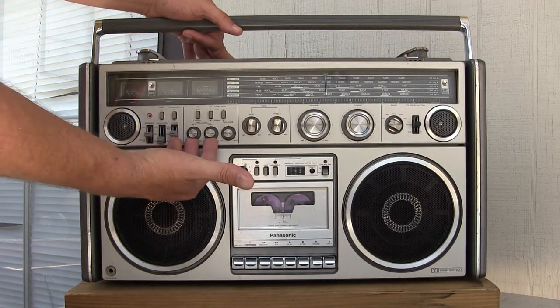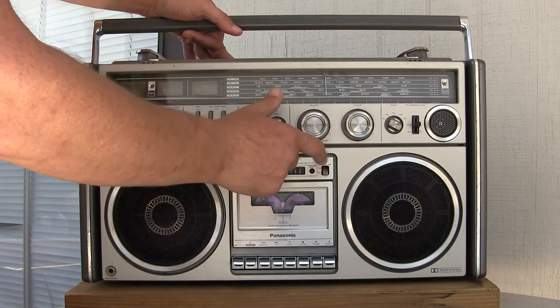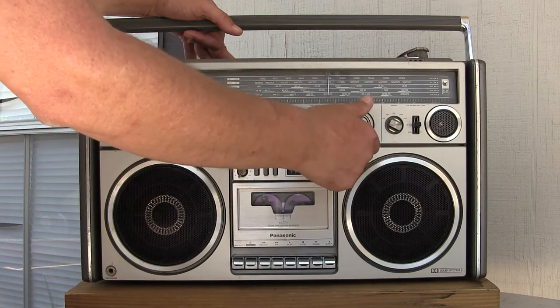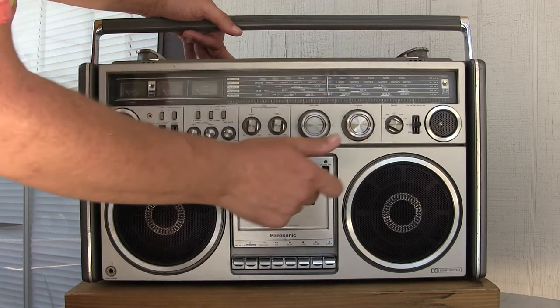Left and right record level, balance, bass treble, volume, tuning — which is a weighted volume. You can almost toss it a little bit. It's got FM and all these channels here.